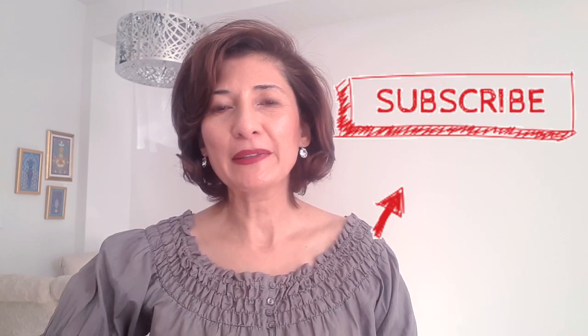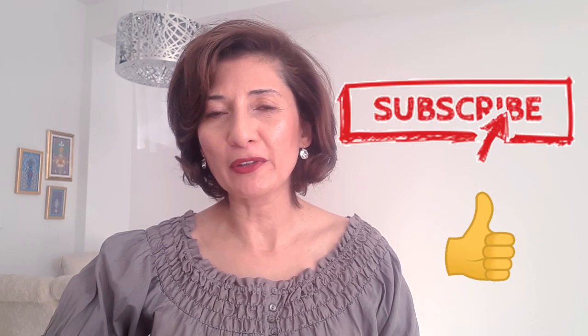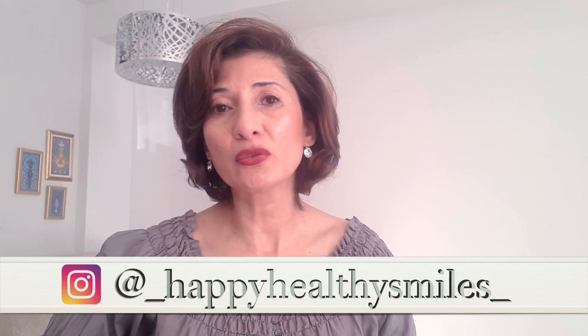Hi everyone, it's Farah here, your favorite dental hygienist. Welcome back to my YouTube channel. Please subscribe, like, and comment below. If you have any ideas for future videos or any products you want me to review, I'd be more than happy to look at it. And please do subscribe to my Instagram channel also.